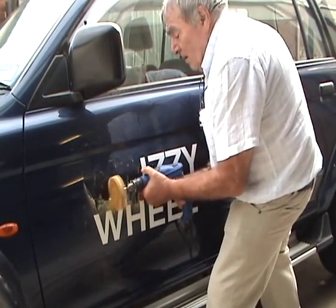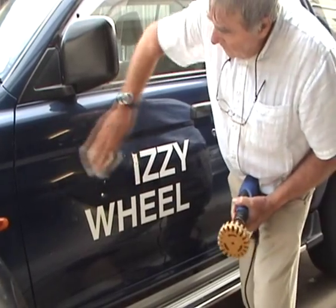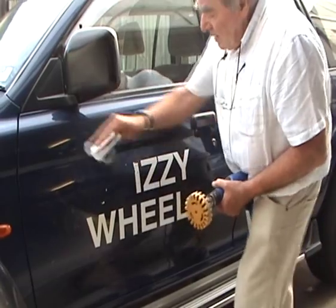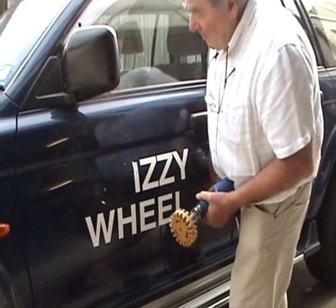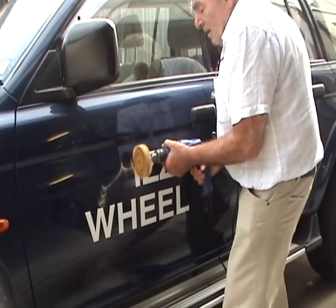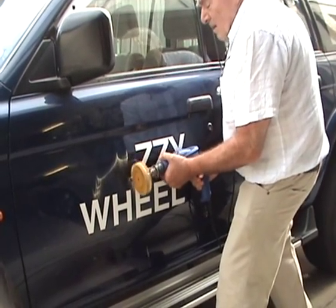A light to medium pressure is all that is required, at the same time moving backwards and forwards top to bottom as shown in this video. It does not matter what colour or shape your decals and stickers are as the WYSIWheel removes them all. The dust residue created during the removal process can be wiped off with a piece of normal cloth.